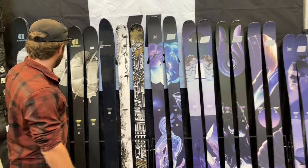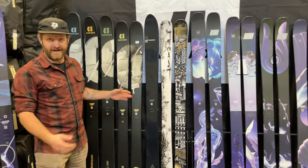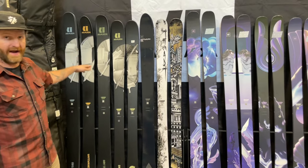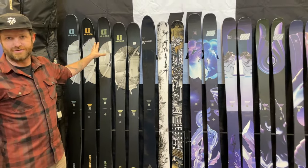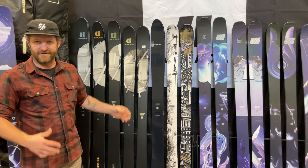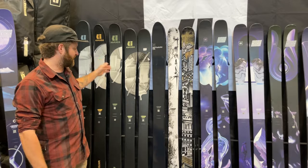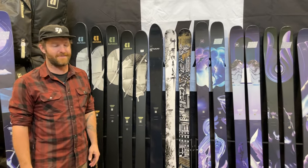And then in the Zero Series — cult favorite kinds of skis — big names like the ARG, the JJ Ultralight, the White Walker, these all get fresh new graphics. Again, cult favorite kind of skis, if you're stoked to see those, you're somebody who's kind of into that family.